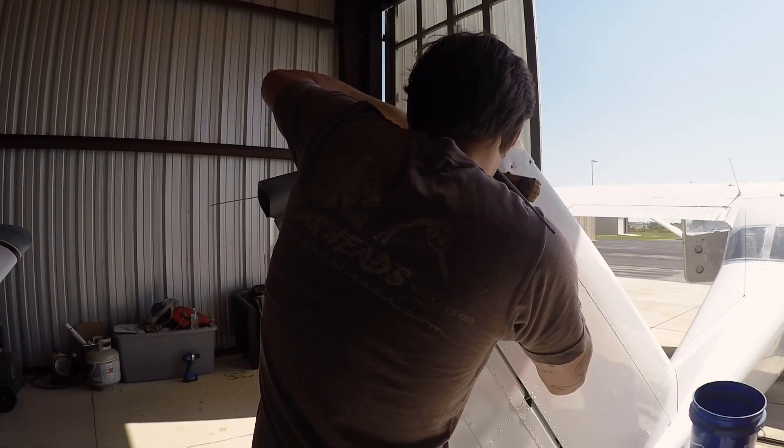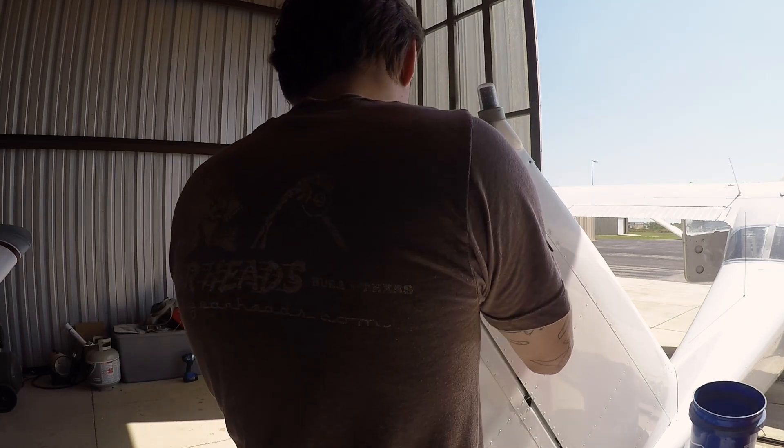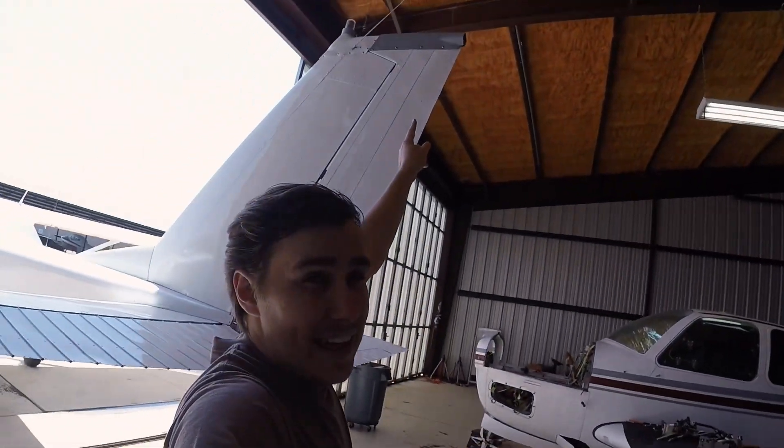I have the new rudder cap fairing, so I'm going to get that fitted and probably screwed in place. I don't know where the nav light is, though, so I need to find that. I got that on, but I'm missing the nav light. It did at one point have a uAvionics tail LED nav light, but that got taken off when the radio got installed. So now we don't have a nav light — I need to order an LED nav light, just like everything else on this aircraft.